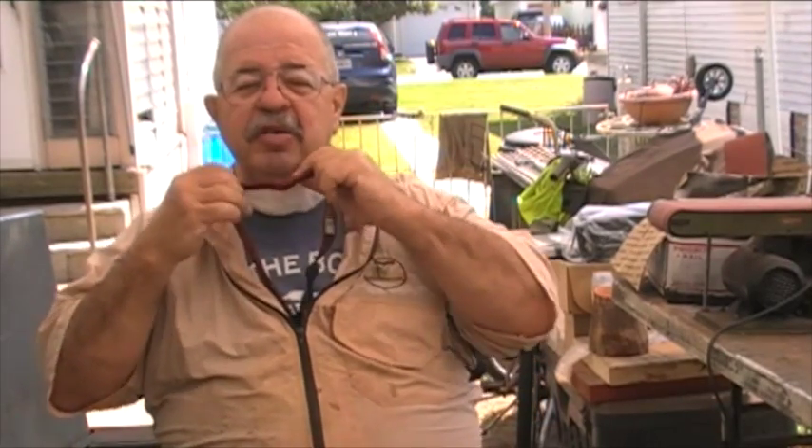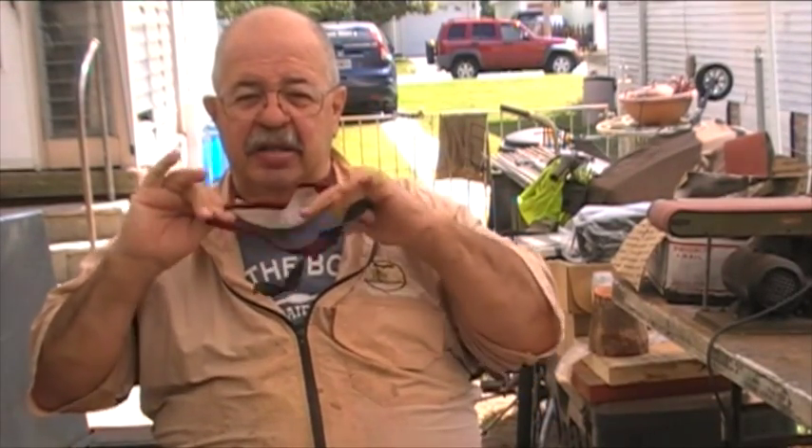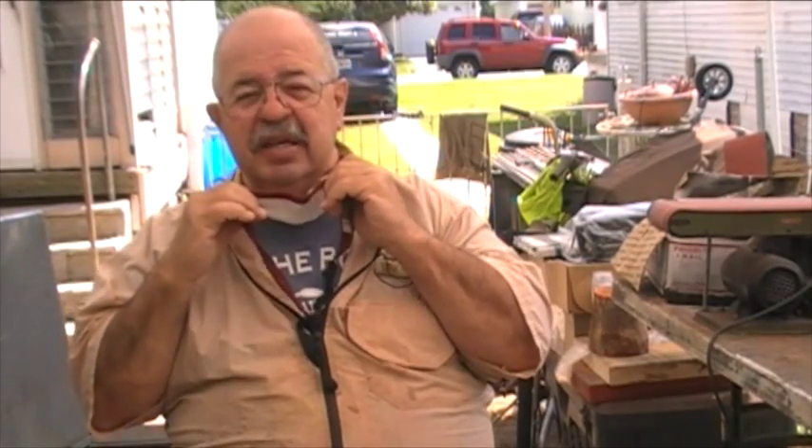Number one, we're going to wear a smock or an over shirt, and we're not going to be real particular if it gets a little finish on it. Next, we have to do something about breathing apparatus. I like the Dust Be Gone Mask — this is my favorite dust mask, a particulate mask.